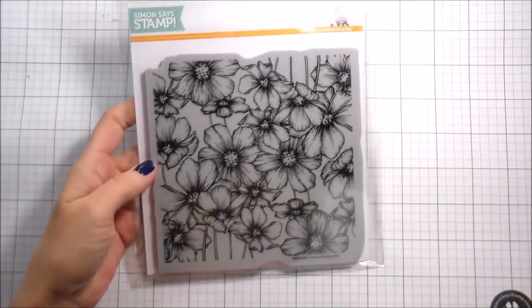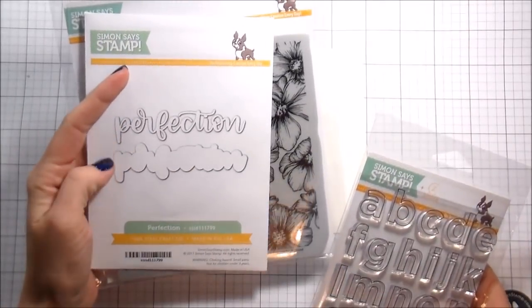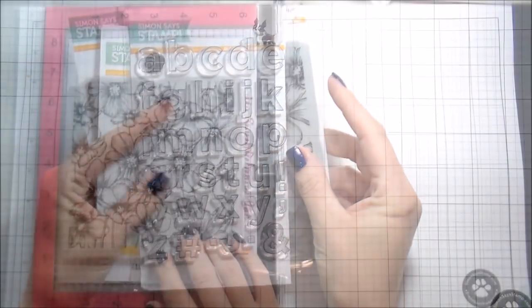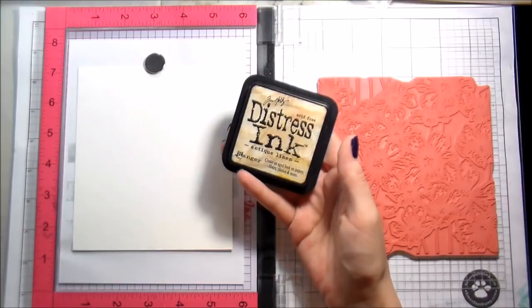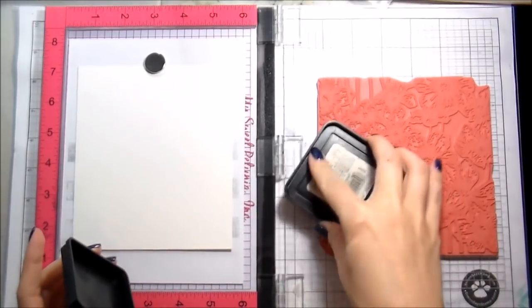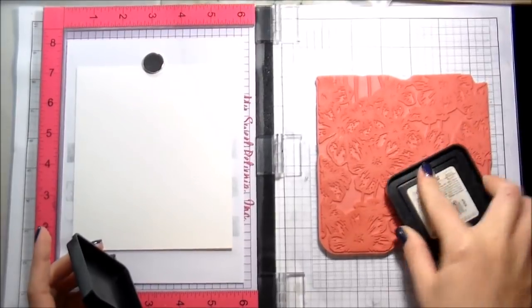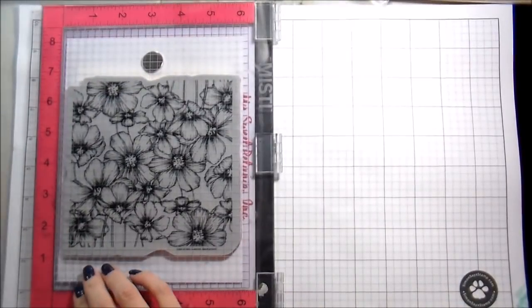Hi guys, it's Kelly here and I'm back with another video. Today we're going to be doing a little bit of watercolor and colored pencils. I'm using the Cosmos background from Simon Says Stamp, which is a new stamp from them. I showed you some other stamp sets and I'm not using either the dye or the stamp that I showed you — it didn't work out that way.